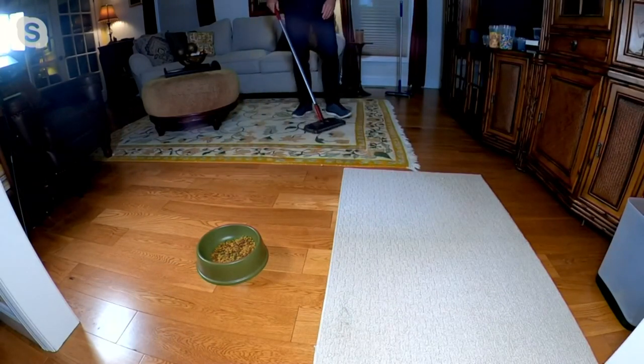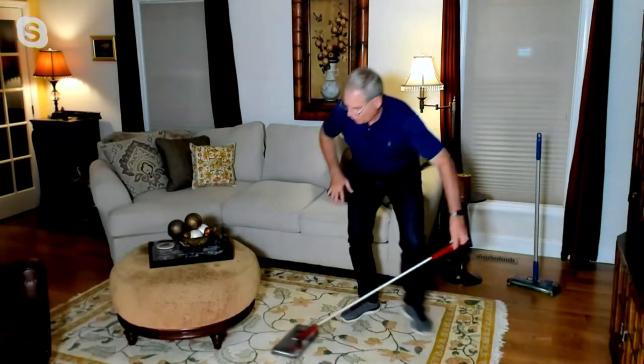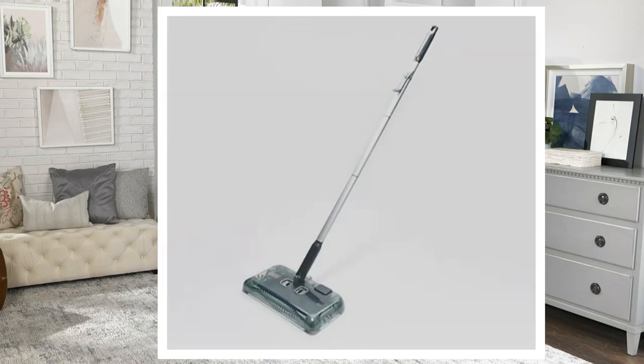It couldn't be any easier or more efficient, and it goes to that nice low profile so you can get underneath something like that little coffee table. This is V37678, the Black & Decker Cordless Rechargeable Multi-Surface Floor Sweeper in three colors: red, blue, and charcoal — which is a dark gray, almost black. Tonight we have it at a QVC price of $49.98, with three easy payments of $16.66, so you get it home for that first easy payment of $16.66.